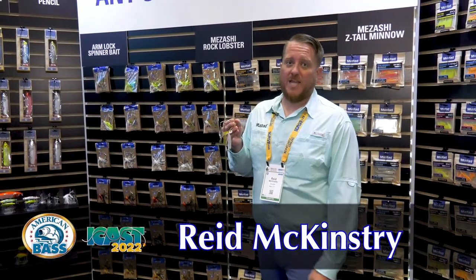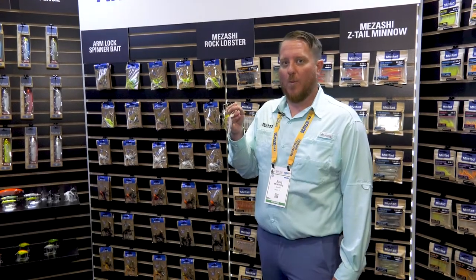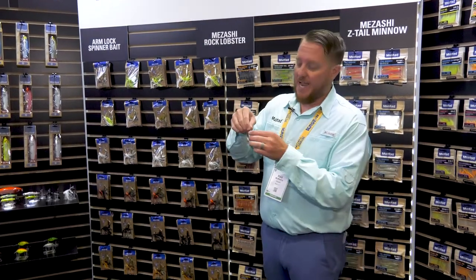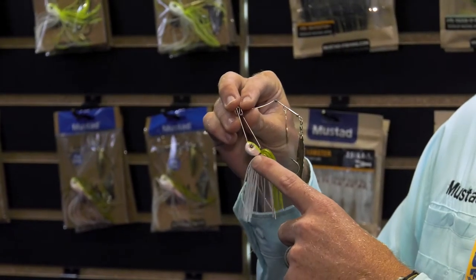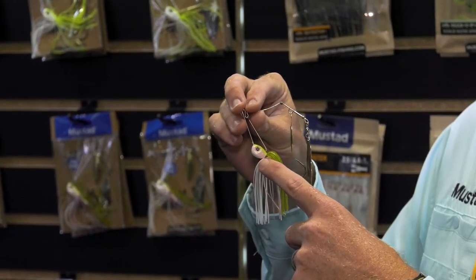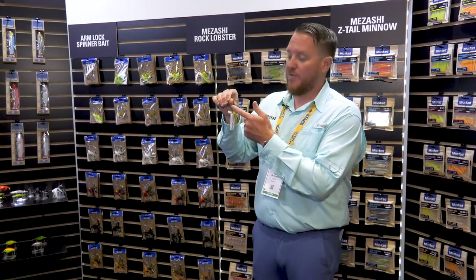Hey guys, Reed McKinster here with Mustad Fishing at ICAST 2022. I want to show you our brand new Armlock spinnerbait. Check this thing out — it's a double arm design that gives you maximum strength and better hook penetration, because your tie point is perfectly in line with your hook point.